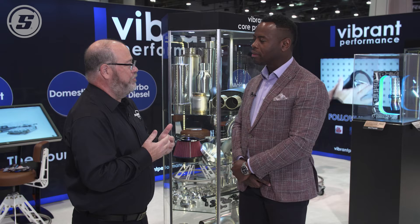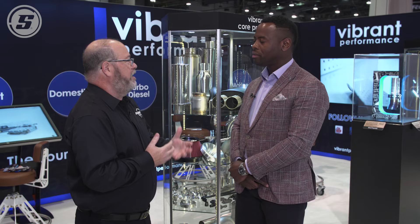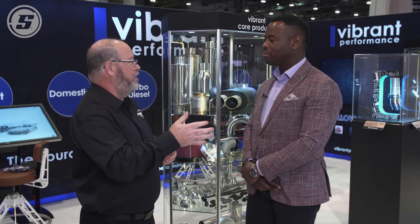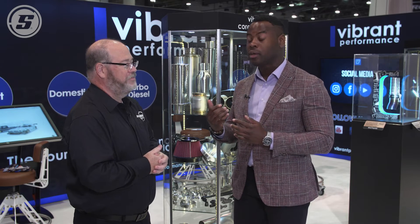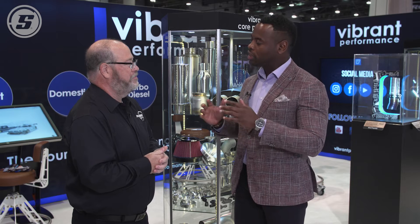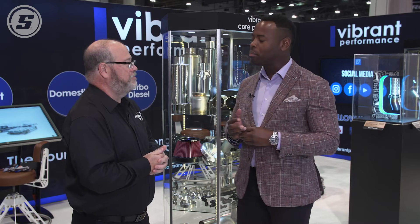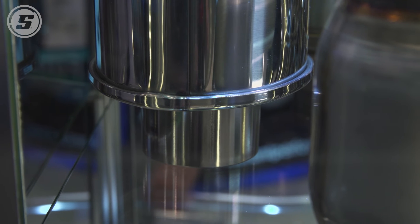People are adding resonators to an existing exhaust system when they've got a little bit of a drone and they don't want to change the whole exhaust, so they're just going to add a resonator somewhere between the header and the muffler, in the middle of the piping area. Our resonators are straight-through design, so that allows the exhaust to travel through at the same velocity, versus a chambered muffler where it zigzags the exhaust gases and really slows it down — and you lose a lot of power, and that sound could be a little raspy as well. So when you remove a resonator of that style and put ours in its place, you get that power back, but you also get the sound suppressed really nicely.